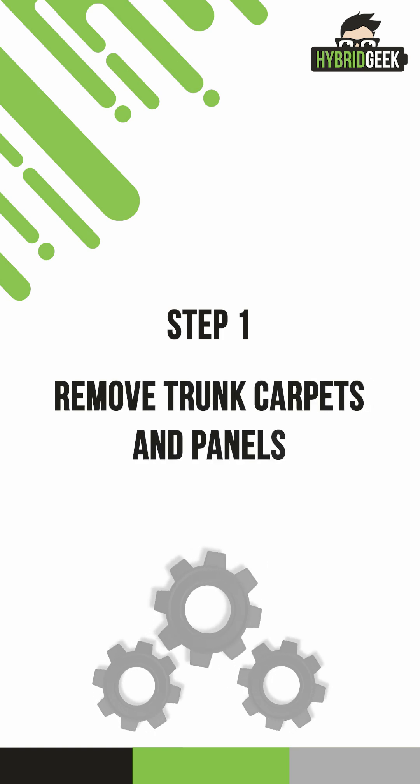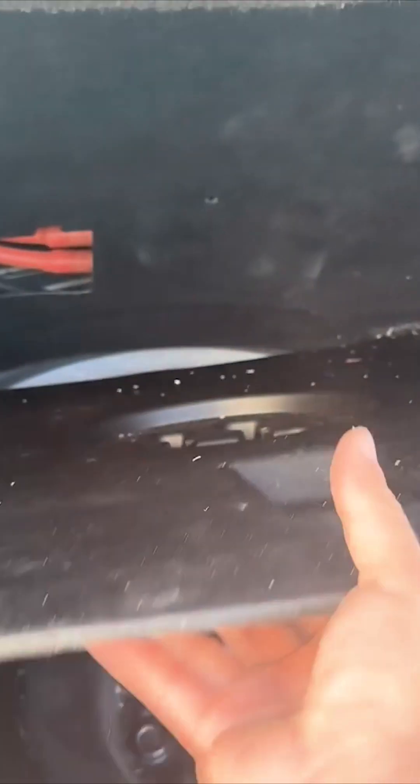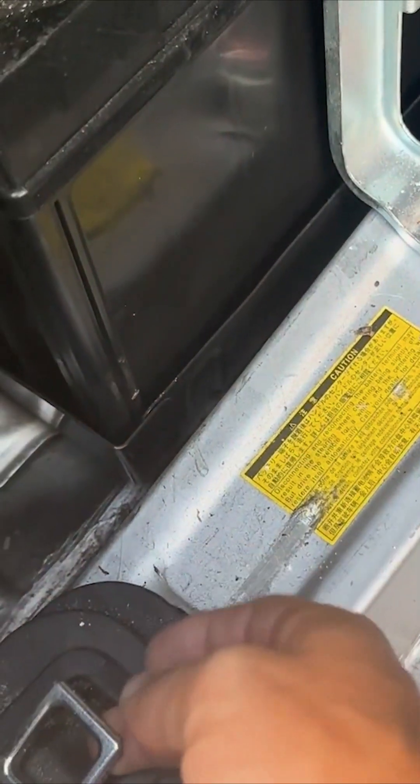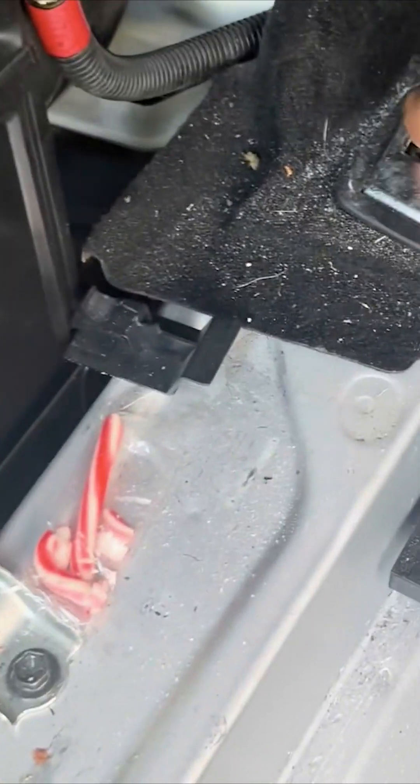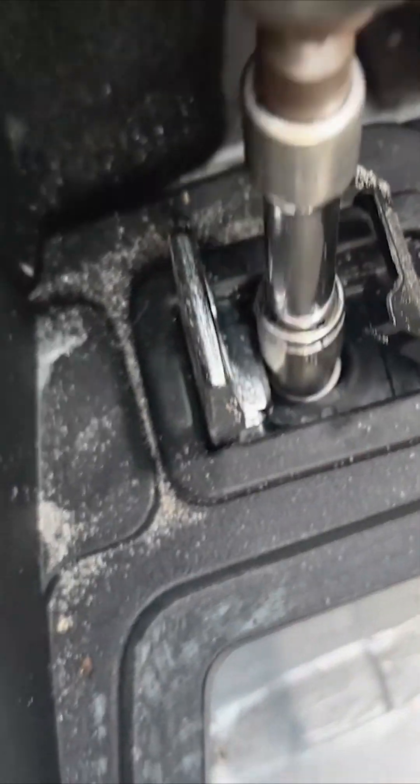Step 1: Remove trunk carpets and panels. Begin removing the carpets and side panels in the trunk. On the back left side of the trunk, you'll find the 12-volt battery. Once you expose the spare tire, lift the four silver clips to reveal 10-millimeter bolts. You'll need to remove these bolts to lift the final piece of trim and panel in the trunk.